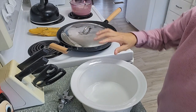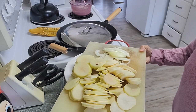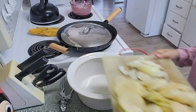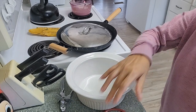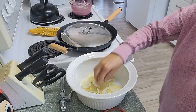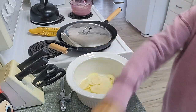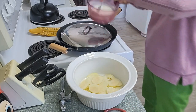I will make scalloped potatoes here. This is 6 medium potatoes sliced and sliced onions — potatoes first and then the onions. The whole recipe for this scalloped potato is on my YouTube channel, Clarita Whitman.